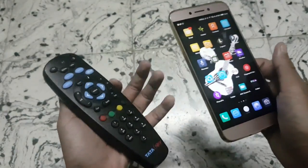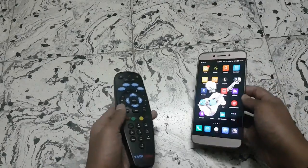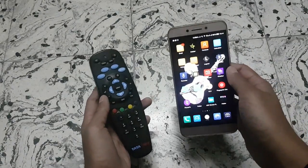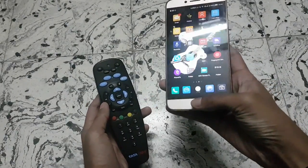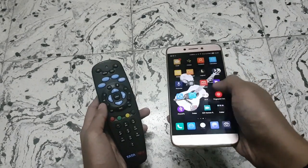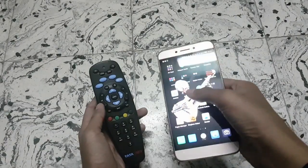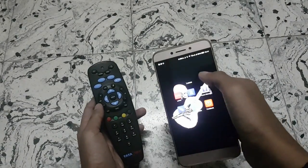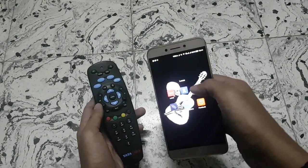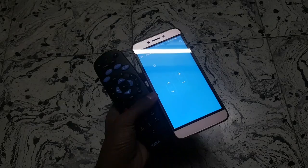Hey guys, it's Nadri back here again with another video on Leeko LE2. In this video I'm going to show you that the LE2 iBlaster remote can also work with outside apps, not just its inbuilt iBlaster remote control. You can get the apps I'll be showing from the Play Store, so without any further talk, let's get started.